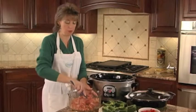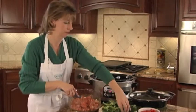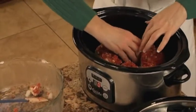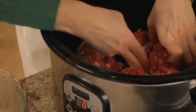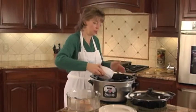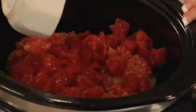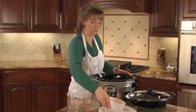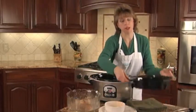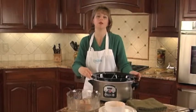Now that the meat has been combined with the other ingredients, we're ready to stuff the filling into the green peppers. Add the 14-ounce can of tomatoes directly on top. Now we'll place the divided insert on top, and we'll continue the menu with the twice-baked potatoes and the green beans.